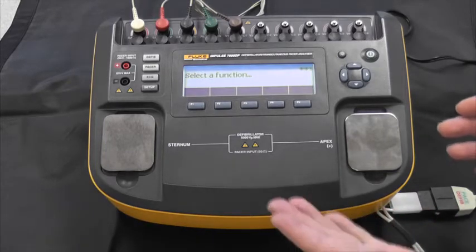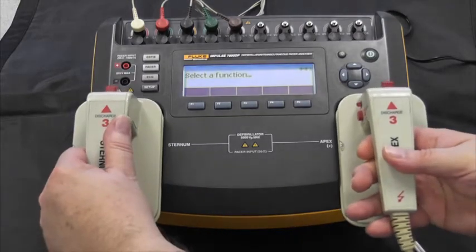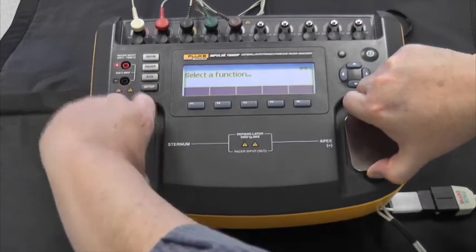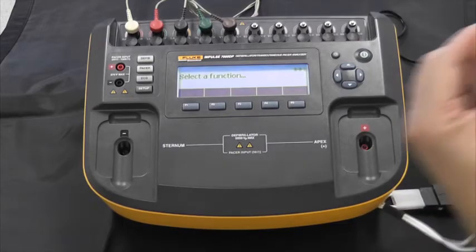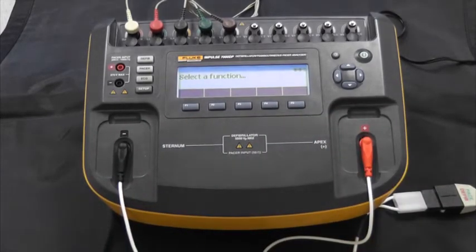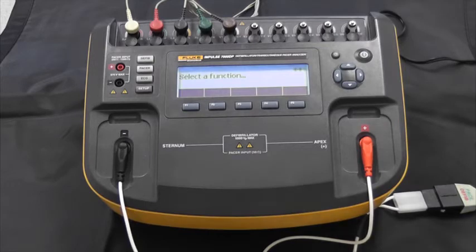As you can see, we have it set up with the plates — if you're going to use paddles, they just go right on the plates just like that for you to control the defib and deliver the energy. Or we can remove the plates and connect the quick combo leads. Those adapters you can get right from Fluke Biomedical, and they connect up nicely — they're really hands-off so you don't have to worry about any energy mishaps.